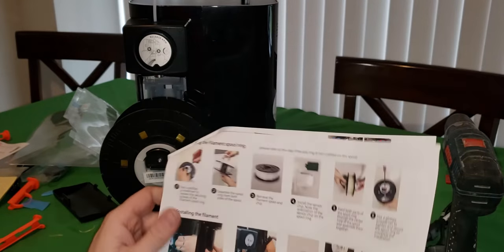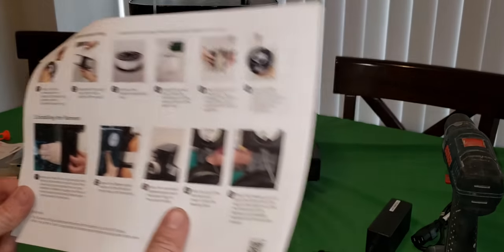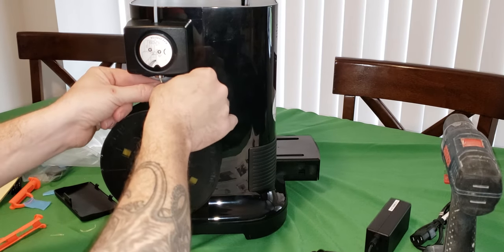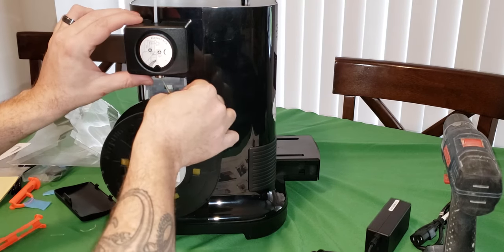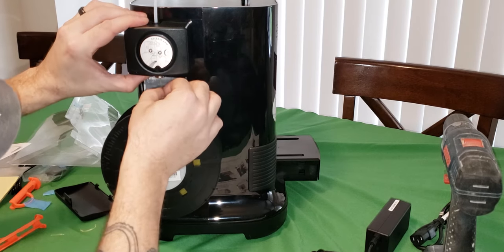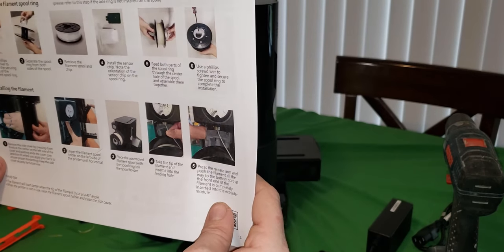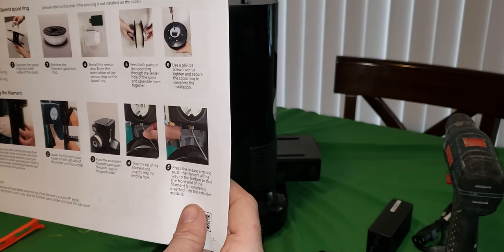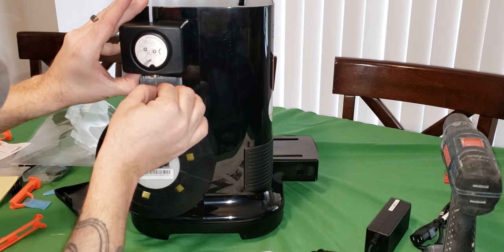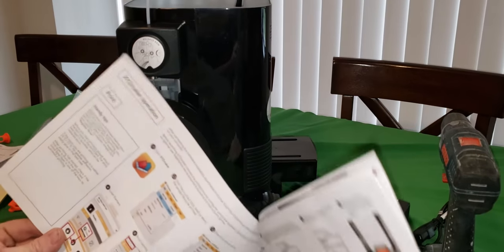Place the assembled spool filament with the spool ring on the spool holder. By luck I even have the barcodes both facing out just like in the picture. Take the tip of the filament and insert it into the feeding hole - stick it in the hole. Press the release arm and push the filament all the way to the bottom so that the front end of the filament is completely inserted. It's in there, it's taut.